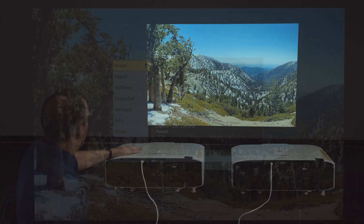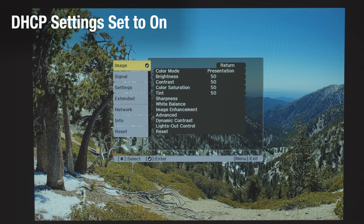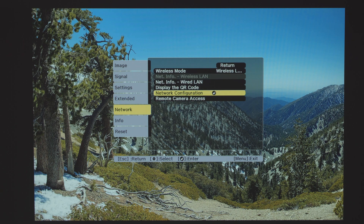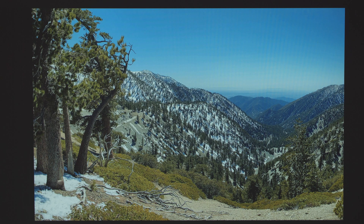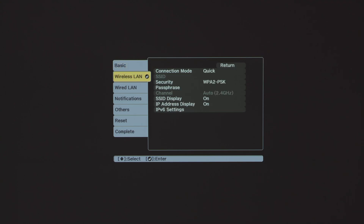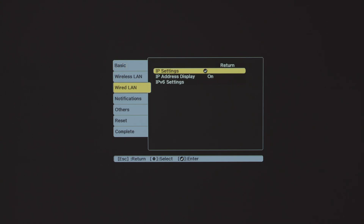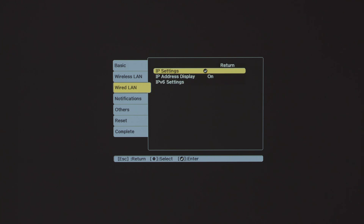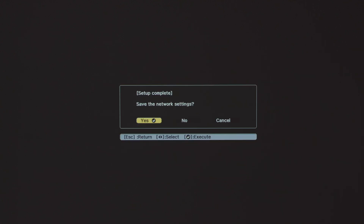You want to ensure that the DHCP settings for both projectors are set to on. Navigate the on-screen display, go to Network, then to Network Configuration, then to Wired LAN, and then IP Settings. There you'll find DHCP — just make sure it's on. Then exit and save your settings.